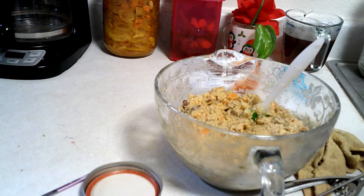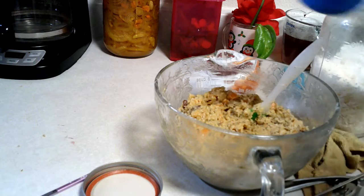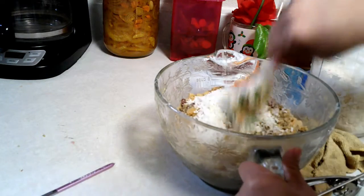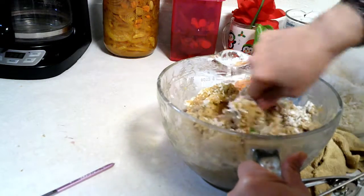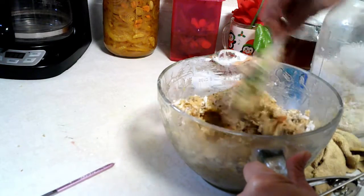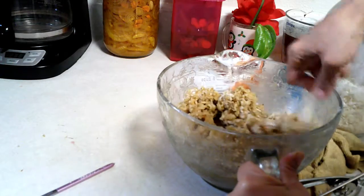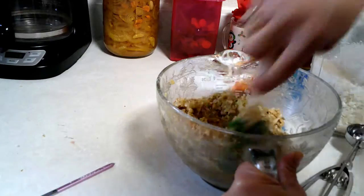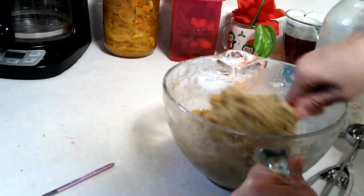I forgot to mention I'm gonna add some coconut flakes — about half a cup. I love coconut in my cookies. I already had everything mixed in and I remembered — can't forget the coconut, I love coconut!